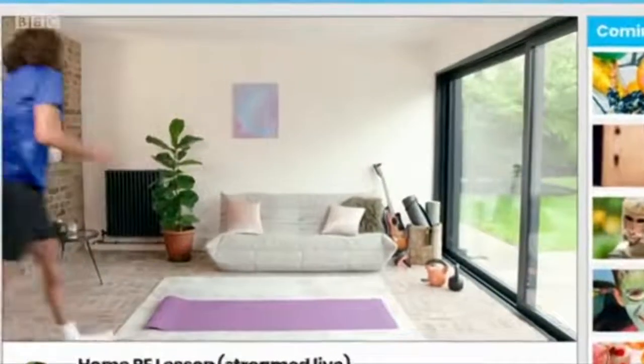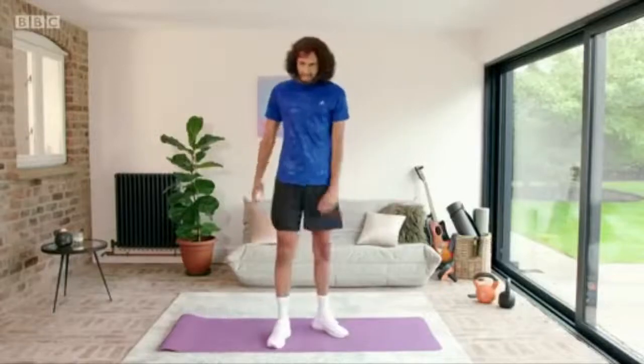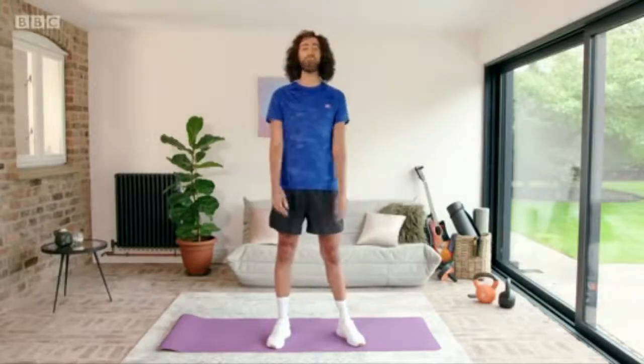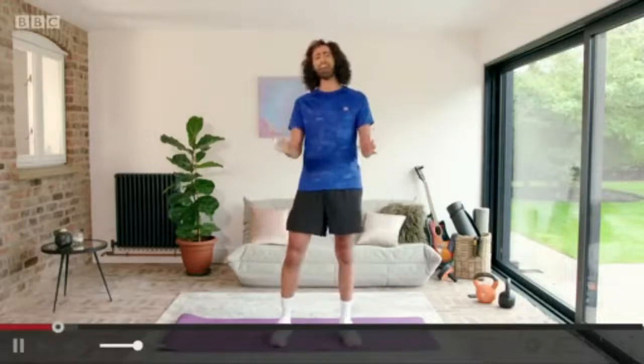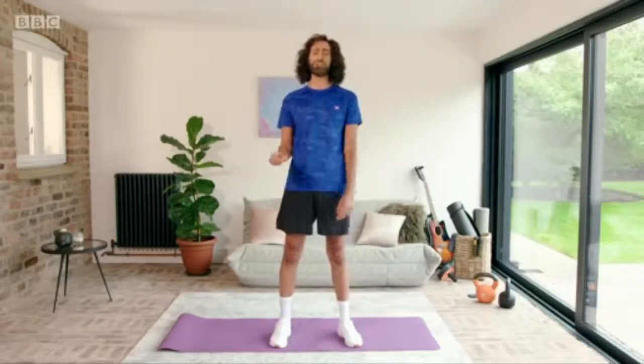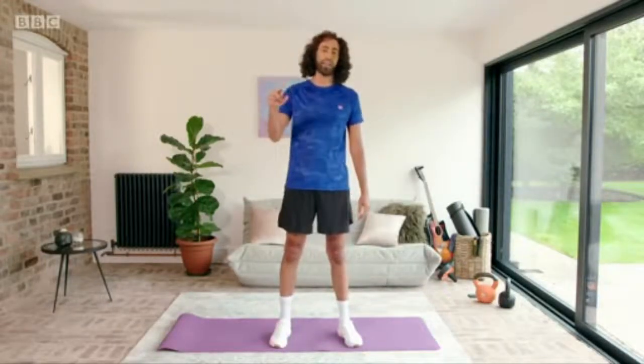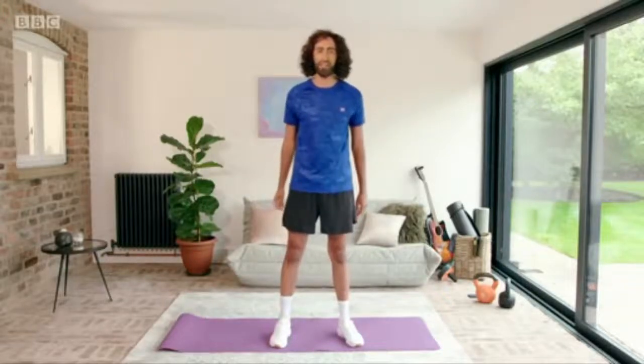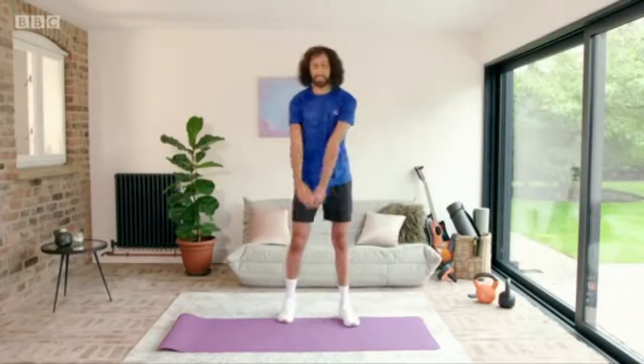Come on Joe, let's do this! Good morning everybody and welcome to another one of my home PE lessons. I'm gonna be pushing you really hard today, so stick with me and we'll get through this together. Shout out to the Elliott family watching this in Bristol, who say they're excited to be exercising and not all just staring at a screen for once. Hopefully you've warmed up, so let's get started.